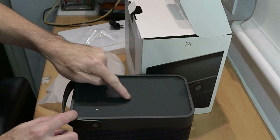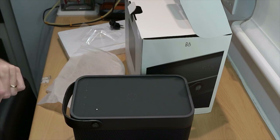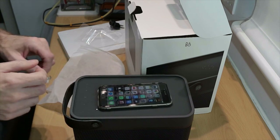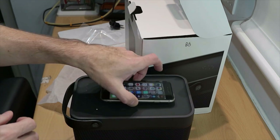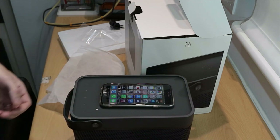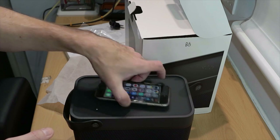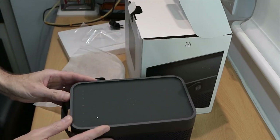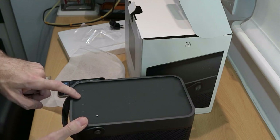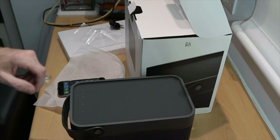Right on top we have one of the key improvements on the Bealit 20: Qi wireless charging for phones that support it. So whilst my iPhone is an older model, for a newer phone you can simply lay your phone on top of the unit whilst it's playing and it will charge your phone. We've also got all the controls on here: volume up and down, a Bluetooth pairing button, a play/pause button, power, and an indicator light.